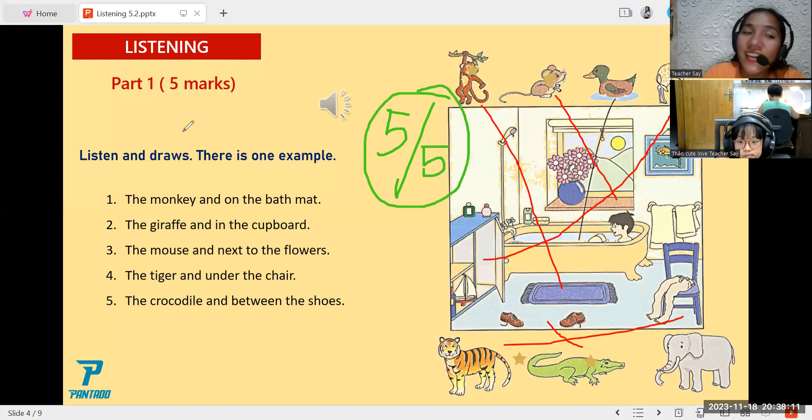Do you have any questions or any clarification? No. Okay, that's good to hear. Since you don't have any questions, let's proceed to the next slide.